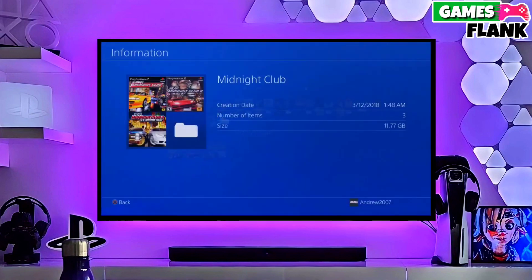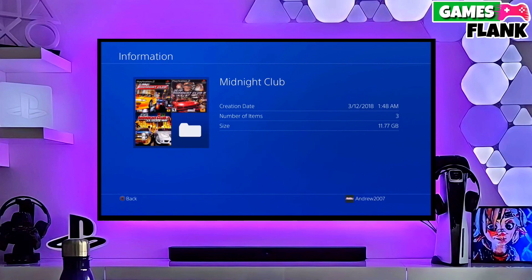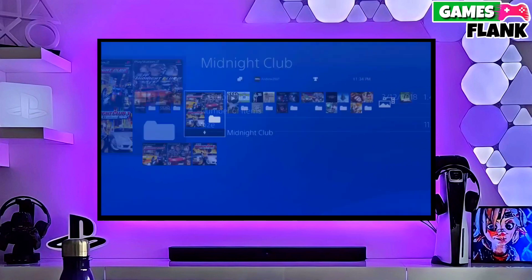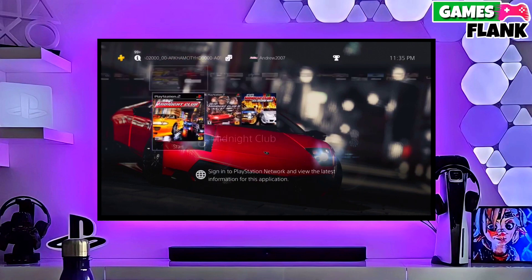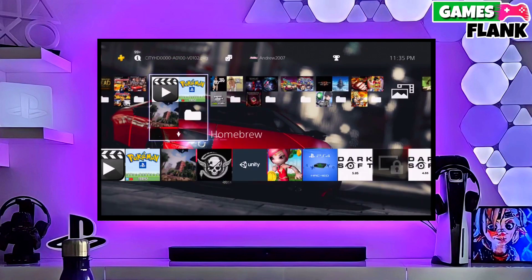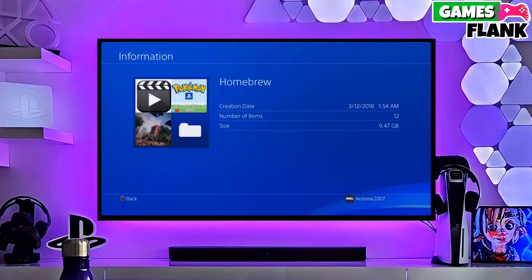First, go to this video's comment section. I will give you the direct link of the PS4 11.00 jailbreak file and the GoldHen file. Click on the link and download your PS4 11.00 jailbreak file and the GoldHen file.